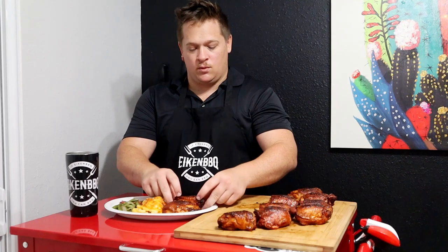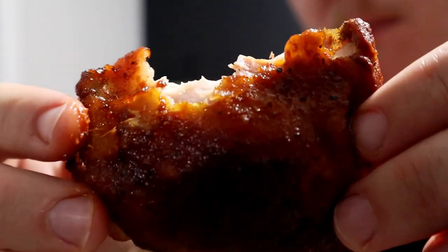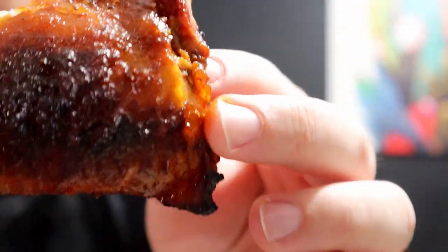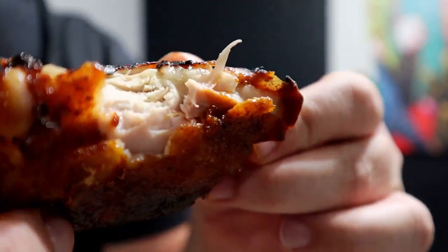Ladies and gentlemen, that was the cook. Now's my favorite part — we get the taste test. I'm going to start with this chicken. Hopefully got a good bite through with it. Here goes nothing. So good — perfect bite through. Look at this, it just looks freaking incredible.